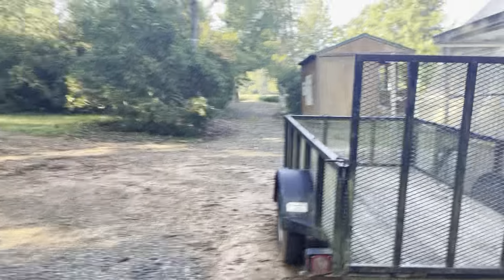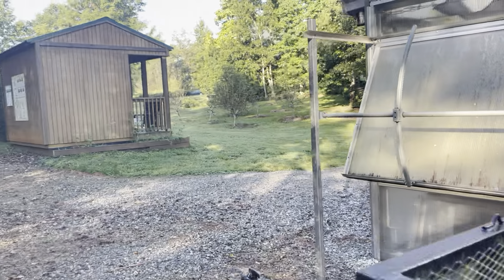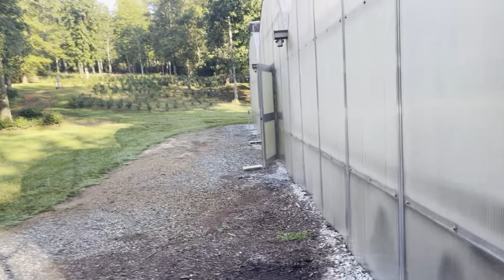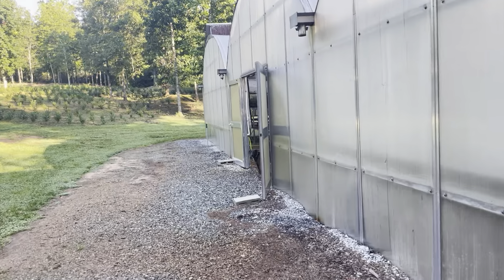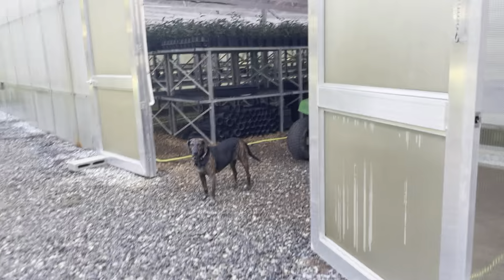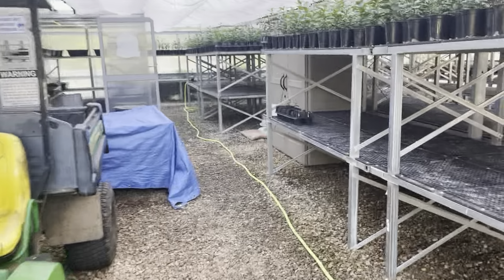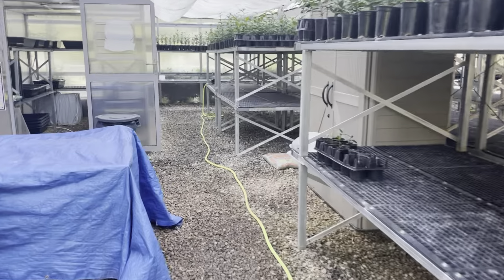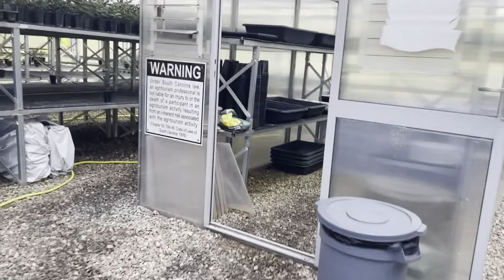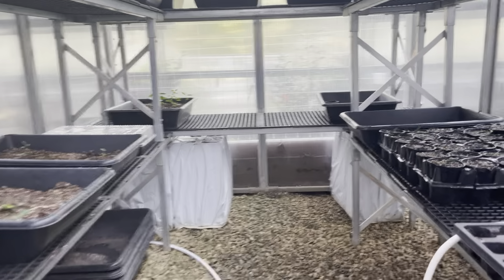Pardon the wobbly camera, I still don't have my gimbal yet, but hopefully I'll get that pretty soon. As I had said in the previous video, I made cuttings. Usually we make cuttings around the 4th of July, and that's when things are warm enough or long enough that you can get them established. But truthfully, I forgot — I got busy on the farm, and that's just how farm life is. So I forgot to make cuttings until a couple of weeks ago.